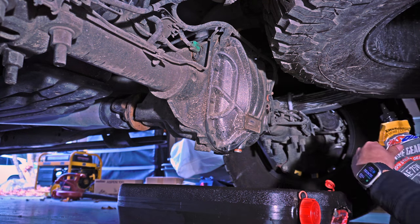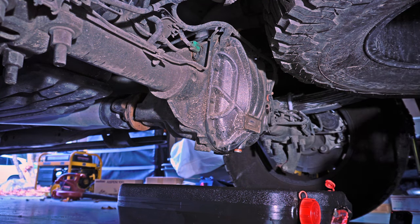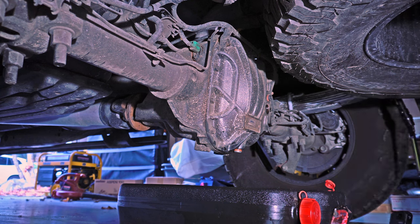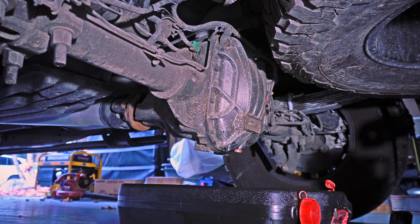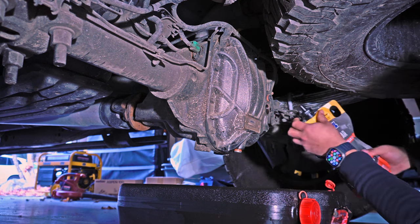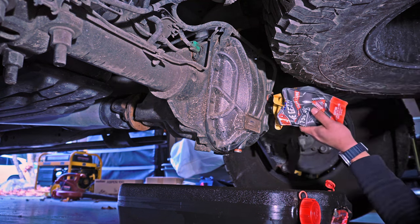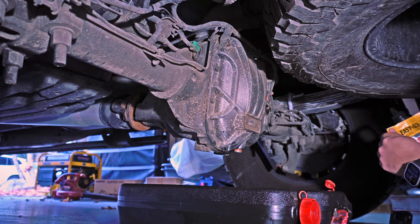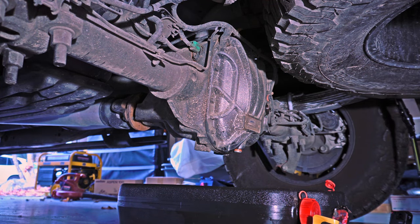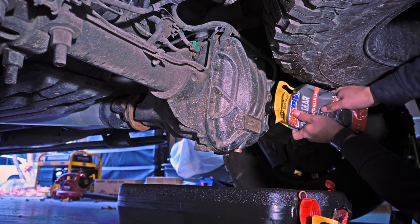The gear oil I ended up using was the Amsoil Severe Gear 75W90 for both the rear and the front differential. They come in easy packs, but — maybe because it was cold or because of the interior seal — when you pull the cap off, it took forever. I ended up having to cut them off every single time, which is annoying. But otherwise the pack itself works great when you're filling everything up.